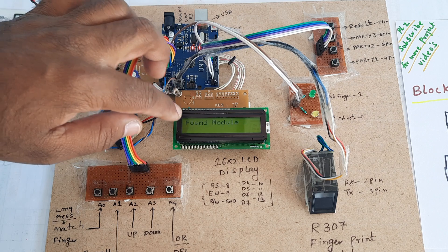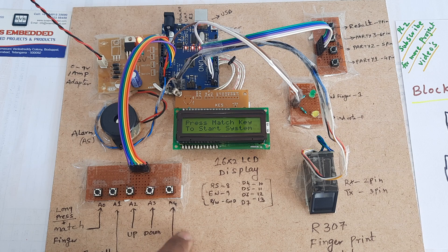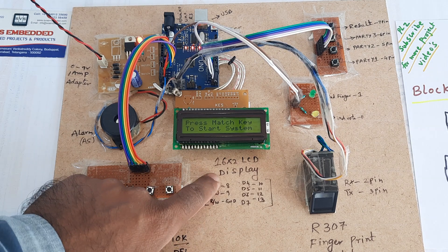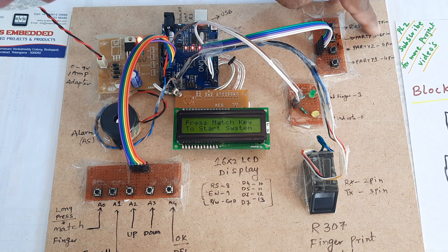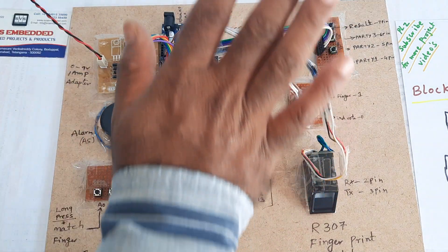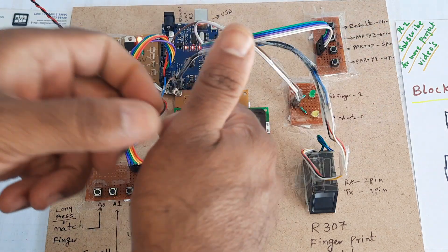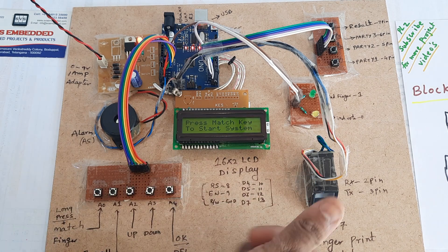The R307 fingerprint module uses A0, A1, A2, A3, A4. The 16x2 LCD display is on pins 8, 9, 10, 11, 12, 13. Results are on pins 7, 6, 5, 4, and 0 and 1. Now I am going to enroll my fingers. This is the authority person's finger, and I am storing it as ID 0.